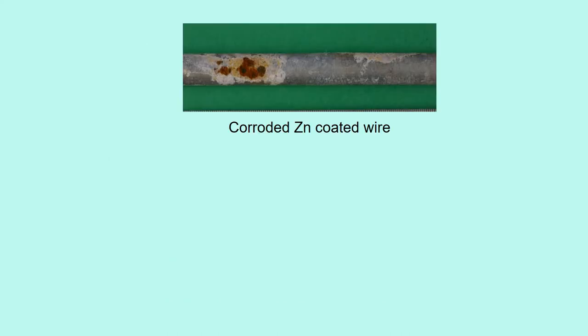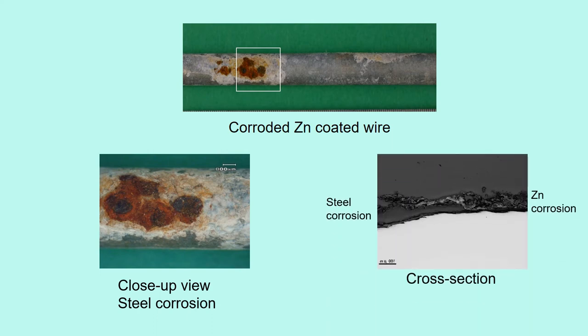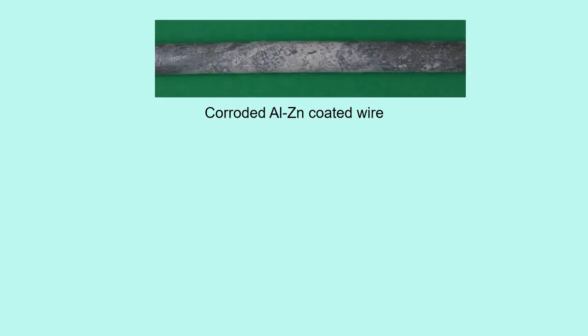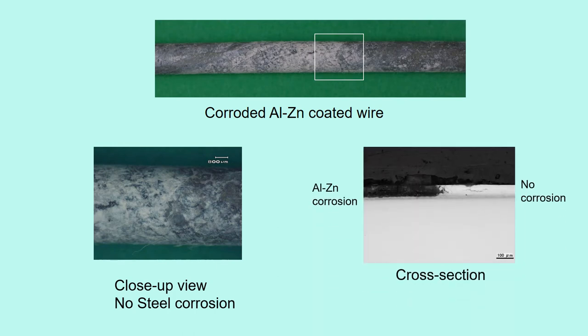This is the corroded zinc wire. The close-up view shows steel corrosion. The cross-section shows steel corrosion at the left; at the right, only the zinc layer corrodes. You can see the boundary layer between the steel and the zinc coating is loose and coarse. This is the corroded aluminum-zinc wire. The close-up view shows no steel corrosion. The cross-section shows the aluminum-zinc layer corrodes at the left, but no corrosion at the right. The boundary layer between the steel and aluminum-zinc coating is dense.